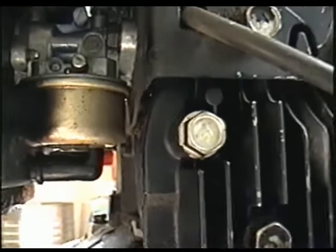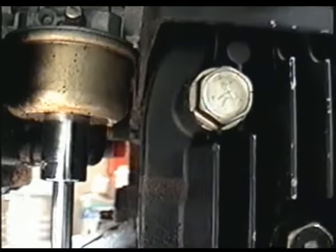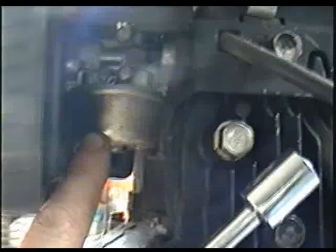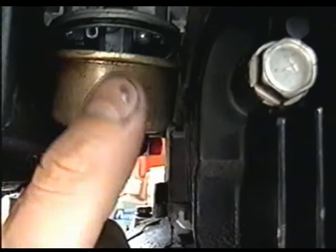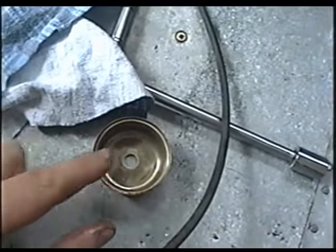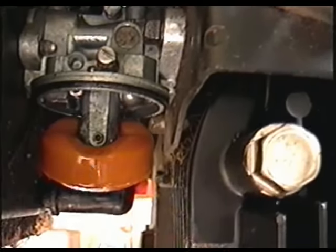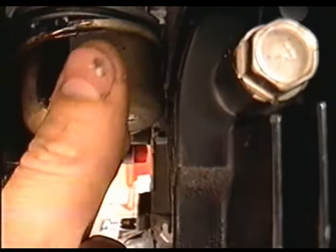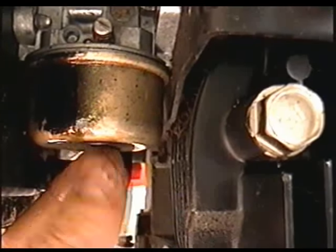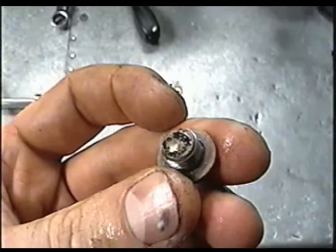Sometimes, before removing the whole carburetor, what you can do is remove the bowl nut under here. Sometimes there'll be just water or dirt in there, and just by cleaning that, it'll do the job. Look in your bowl and see if it's clean. Clean the outer edge of the bowl and just stick it back on. Make sure the O-ring is in place when you put the bowl back on. Sometimes just doing this, your motor will run after.